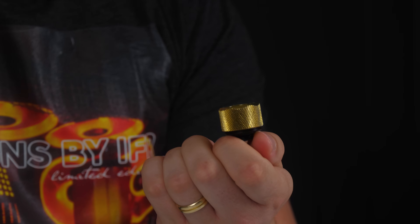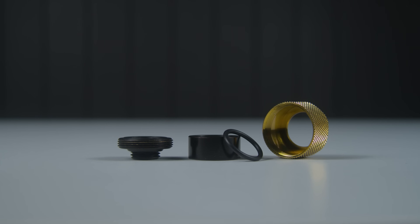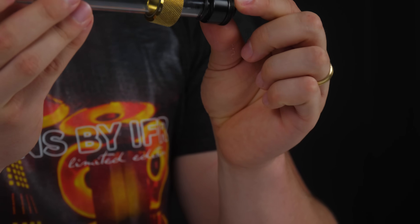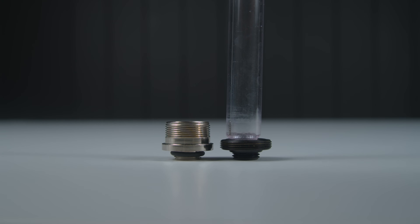There are variations of the compression fitting, such as this fitting right here. It is the exact same concept as the other compression fitting, however this time the walls are removed. This makes it very easy for the user to get their tube length absolutely perfect before they install it.